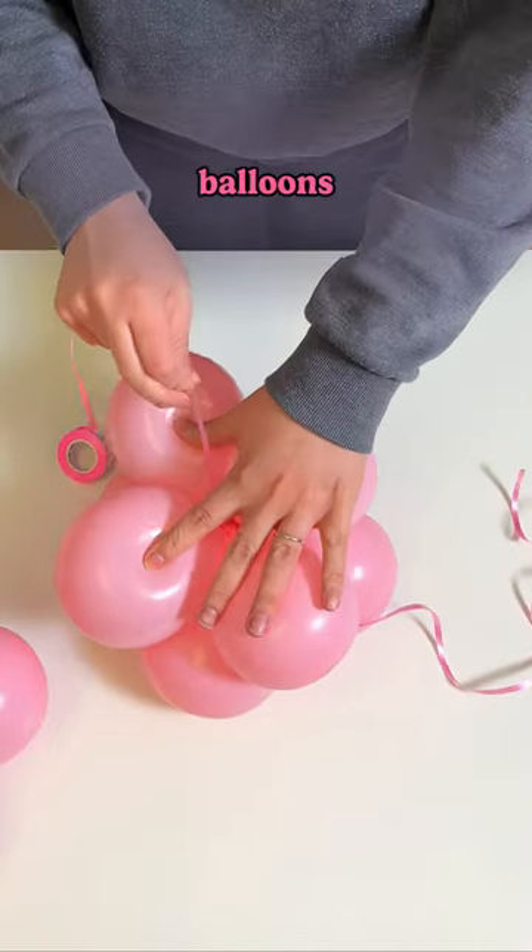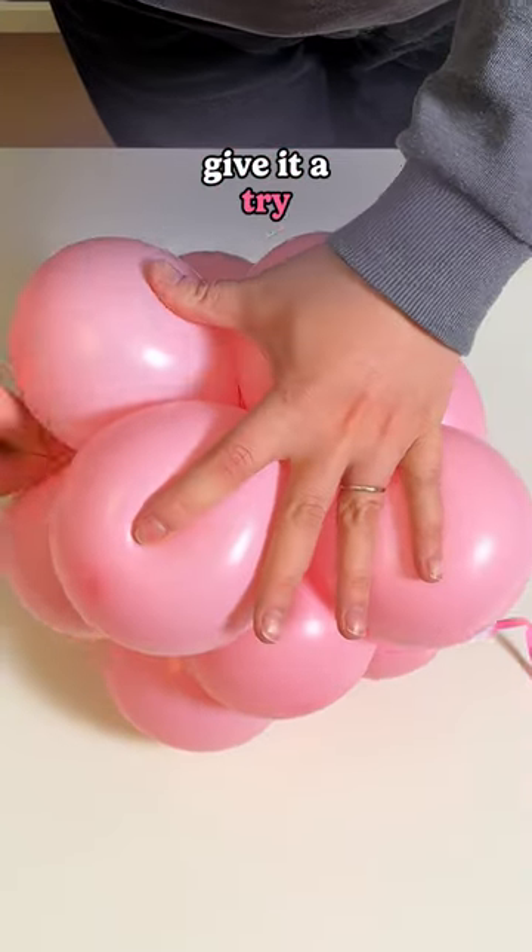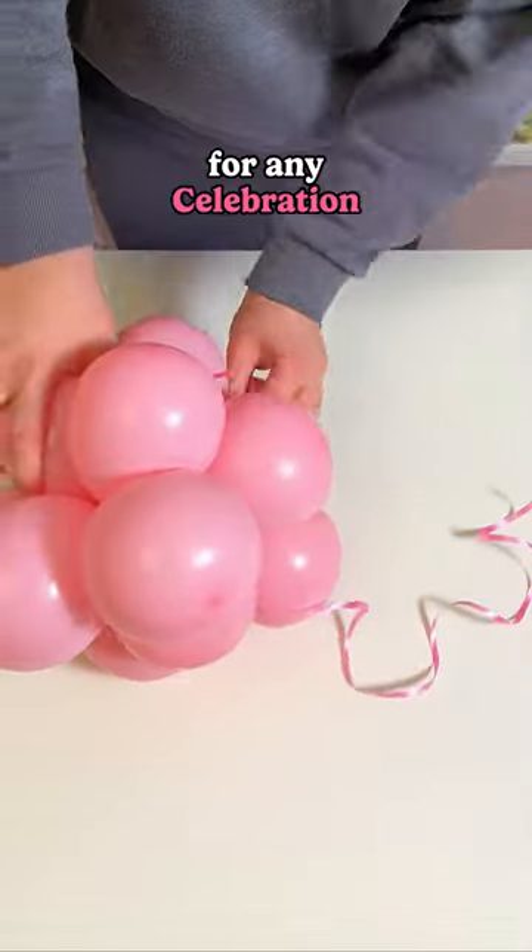Repeat this with all the balloons, and there you have it — a beautiful balloon garland. It's easy and quick, give it a try, and you'll have a fantastic decoration for any celebration.